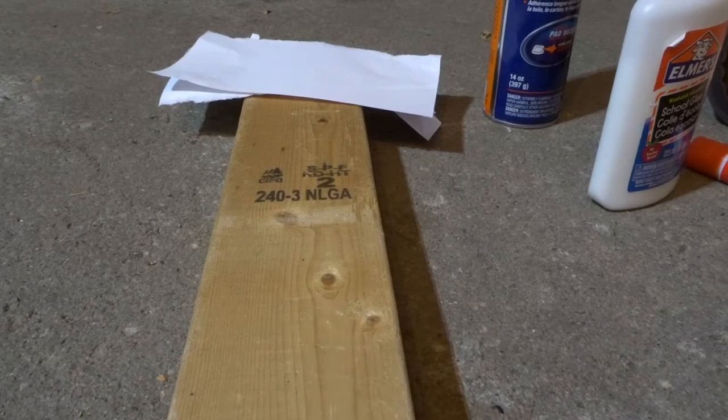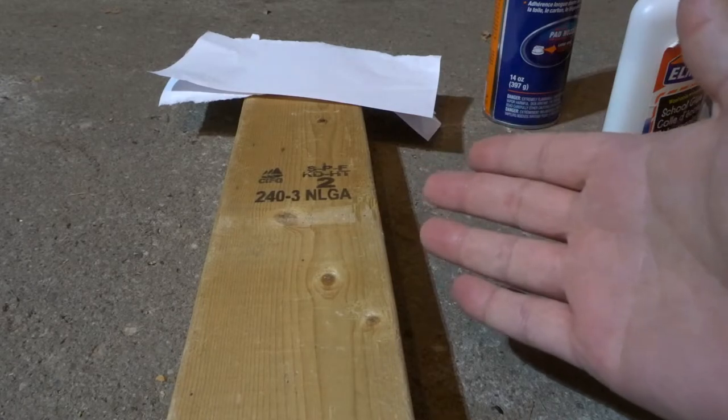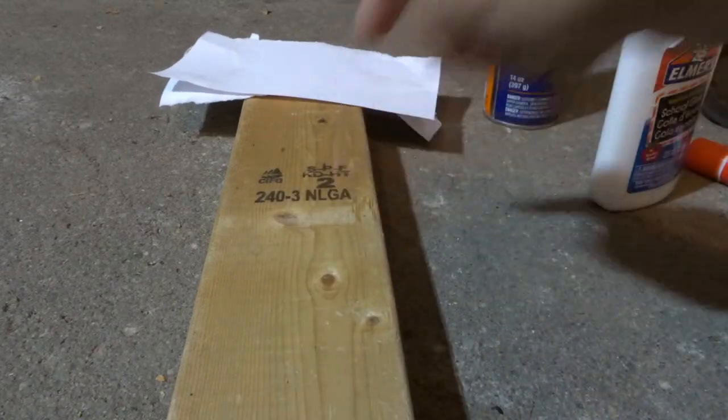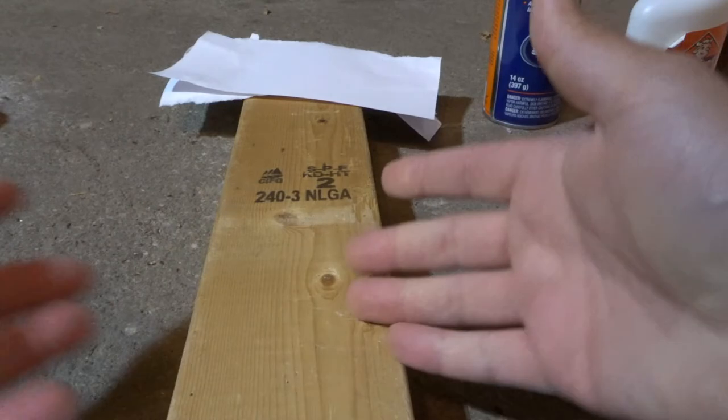Hey everybody, I'm here today to show you and tell you how to adhere paper to wood. This will be a full tutorial but also an easy tutorial, so let's get right into the video.